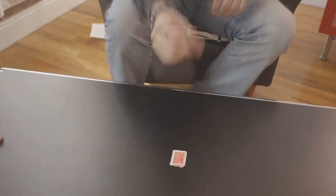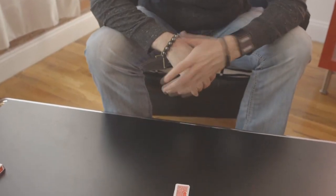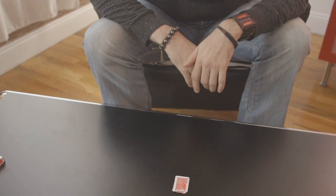Now you want to time this — this is the most important part of this routine. Here's the timing: this goes inside. 'Would it be amazing?' — Sharpie goes away. 'Wouldn't it be amazing if I could actually get that card to restore right before your very eyes?' They say yes. Amazing. 'Lift your hand up.' It didn't work.